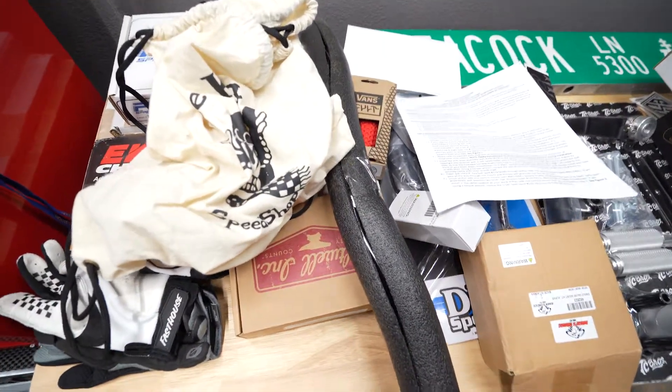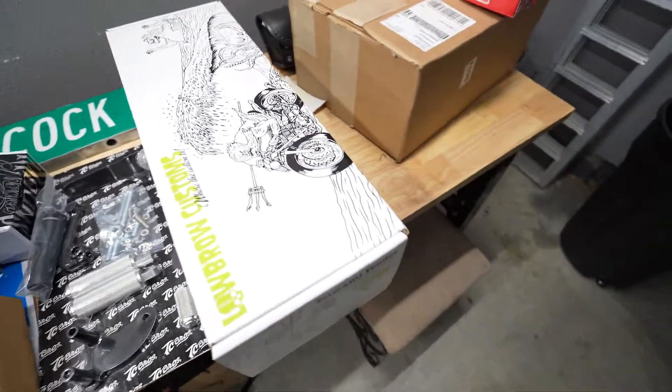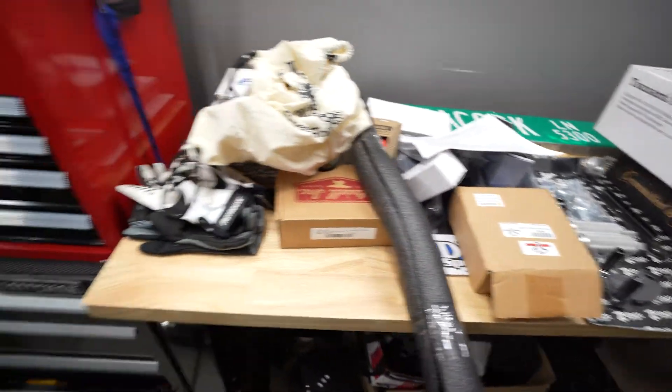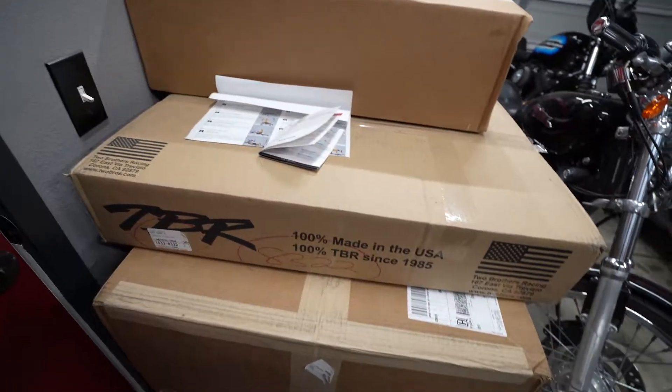This is the bike — the Harley, the donor that's going to be turned into the dirt tracker. That'll be the whole next series, the build series. I have so much stuff; I was going to start building it already, but then I got the call for the surgery. So now I just have a gang of parts ready to be put on this bike — handlebars, make controls, rear fenders, everything.